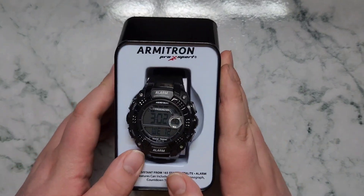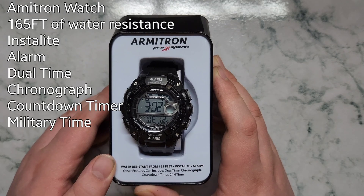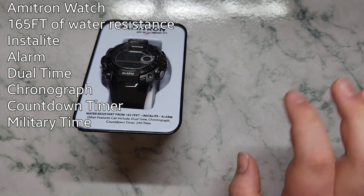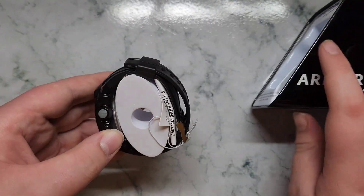So it's Amitron smartwatch, IP68 water resistance — 165 feet of water resistance. Features include alarm, dual-time chronograph, countdown timer, and 24-hour time.